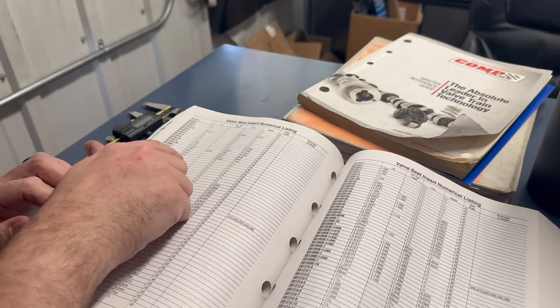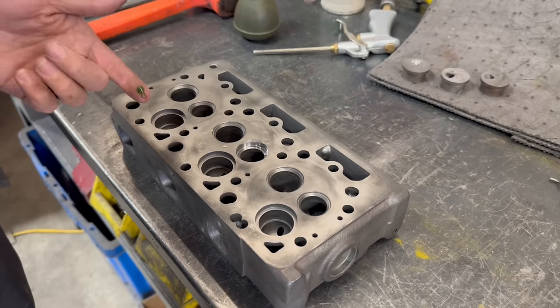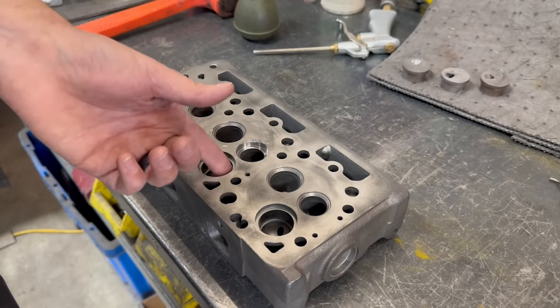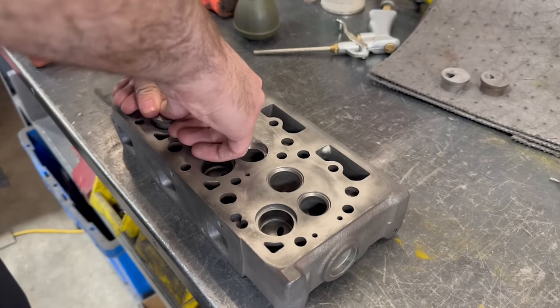After we check the ID of the factory exhaust seats, we can jump into the catalog and find a part number that suits our needs. In this case, we'll start with a seat that's the right OD, a smaller ID that we can open up later, and thicker than needed so it can also be trimmed once installed.